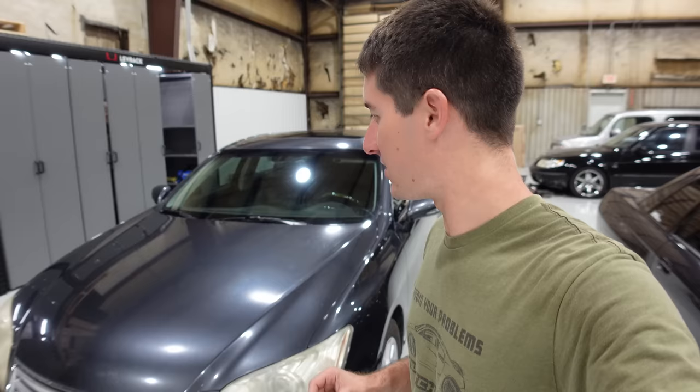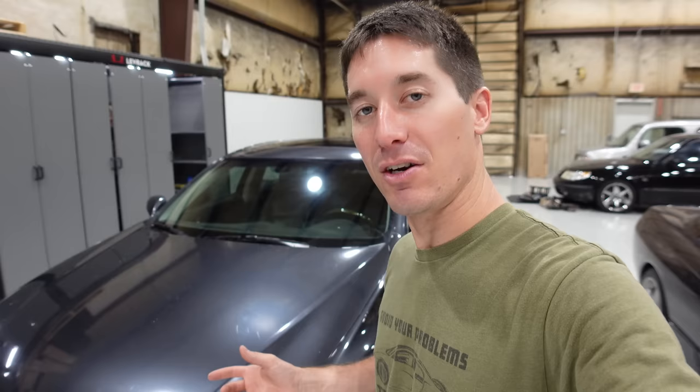Another interesting fact about this Camry that ate too much for Thanksgiving dinner — it's not sold in Japan. It's 100% built in Japan and then exported, and they don't make it in right-hand drive. These are all left-hand drive.